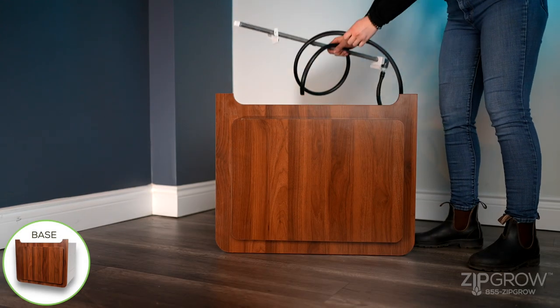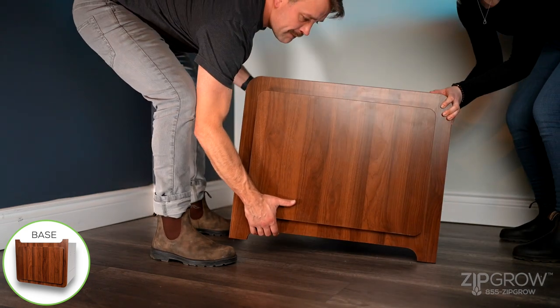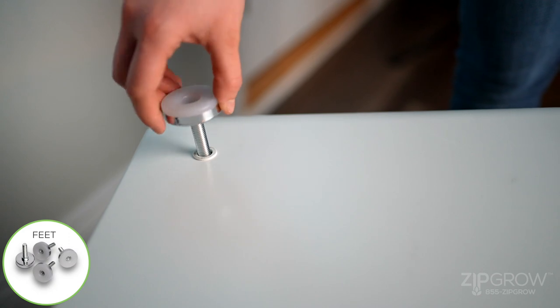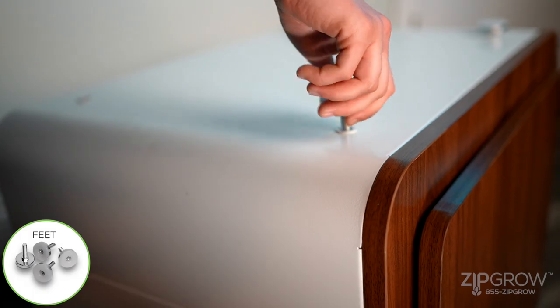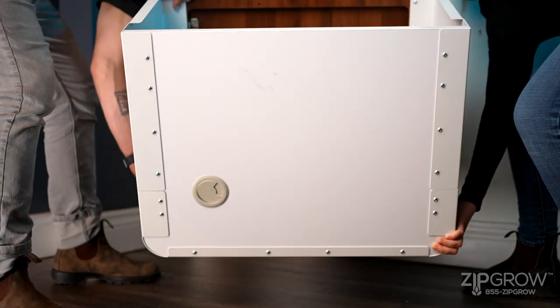Remove everything from inside the base unit and place the base unit upside down on the floor. Screw the four leveler feet into the four pre-drilled holes on the bottom of the unit. Once secure, flip the base unit upright.